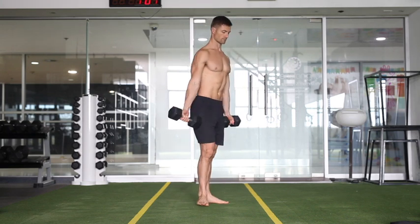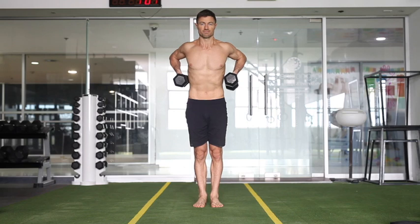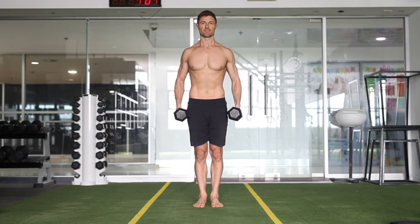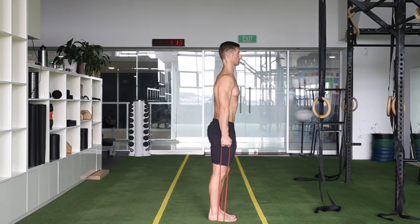The high pull variations you can see here are getting that nice lean in. I like this version because it mirrors the dip, and then getting those elbows as high as you can and getting the turn out so it mirrors the ring dip. So I like to work those.